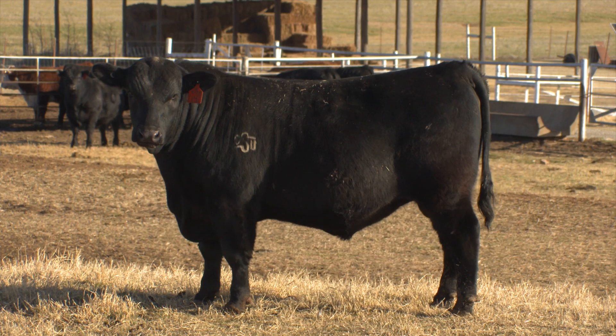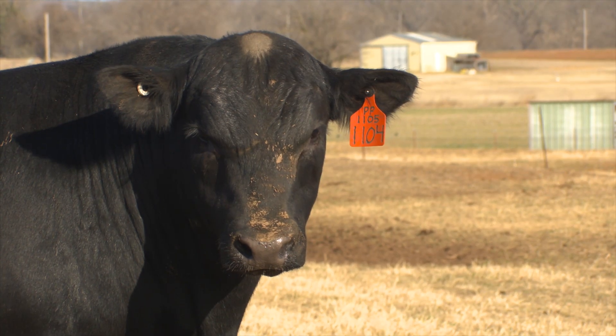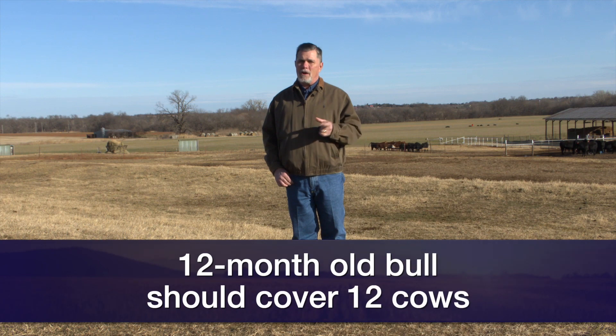As we think about how many bulls we're going to need to turn out, we want to address bull to female ratios. From a conservative rule of thumb standpoint, a yearling bull that has passed a breeding soundness exam should be capable of getting about as many cows bred as he is months of age at the beginning of breeding season. So if we're looking at a 12-month-old bull, if he's passed a breeding soundness exam, we should expect him to cover about 12 cows over our defined breeding season, whether that's 45 days or 90 days.